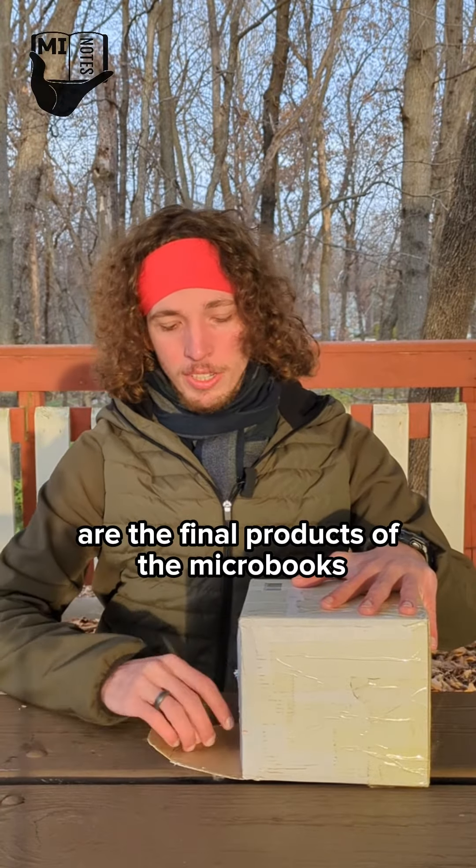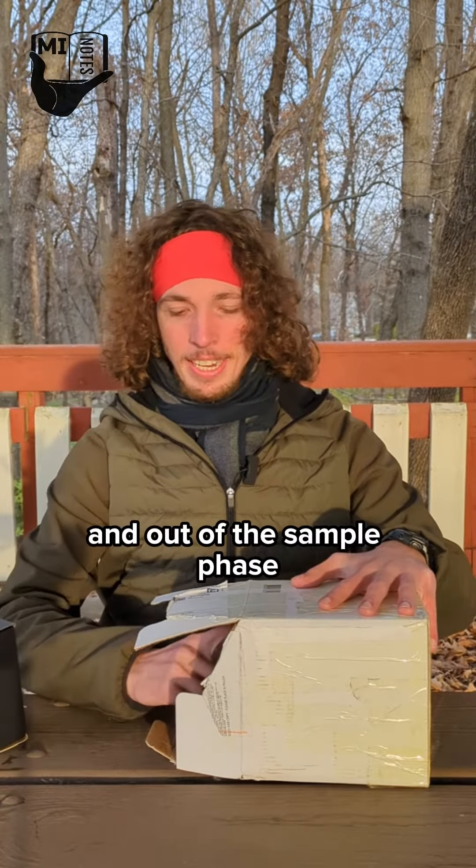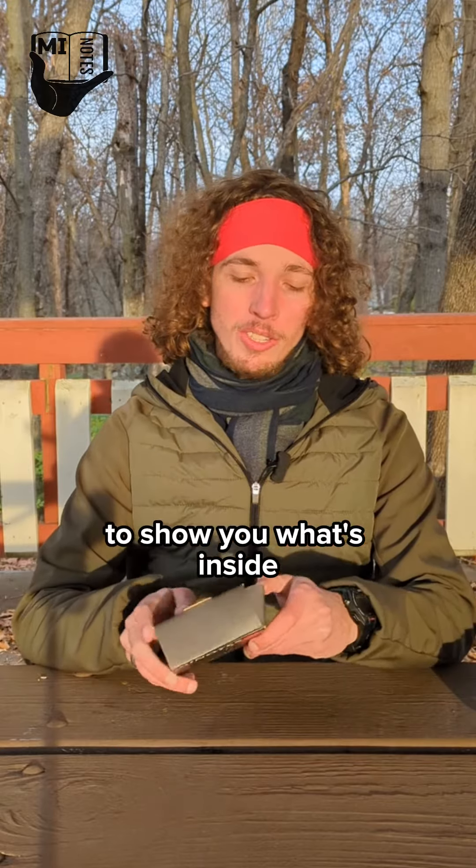Inside this box are the final products of the microbooks. We have moved out of the prototype phase and out of the sample phase, so today I'll be the one opening one of these microbooks to show you what's inside.